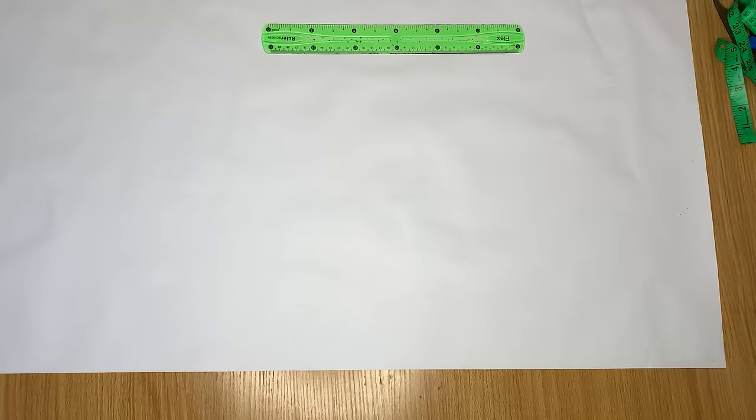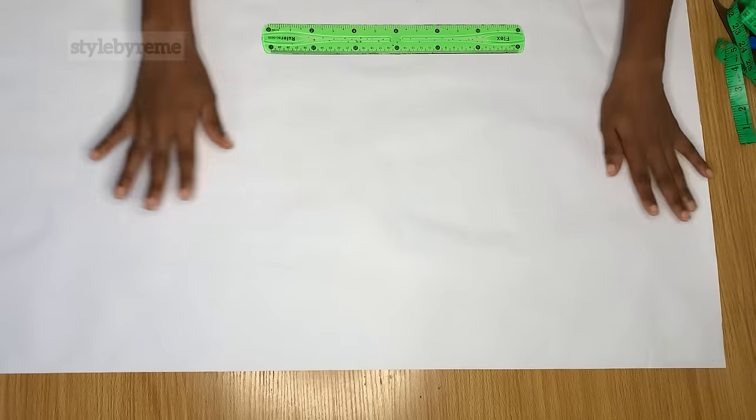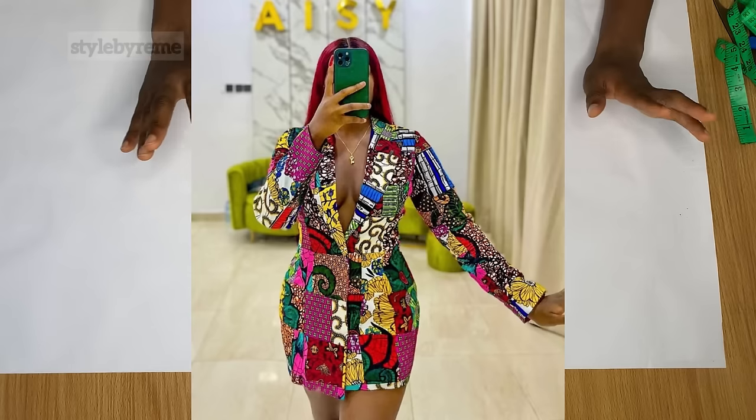Hi guys, welcome back to the channel. Today in this video we're going to be drafting the pattern for a blazer jacket, so if you're interested in that keep on watching and let's go into it.